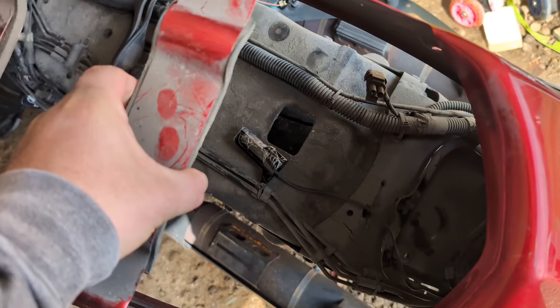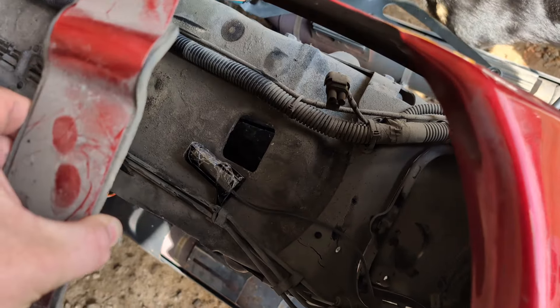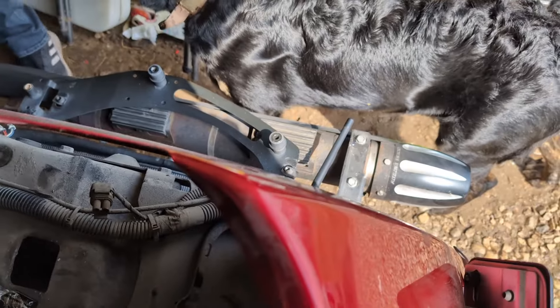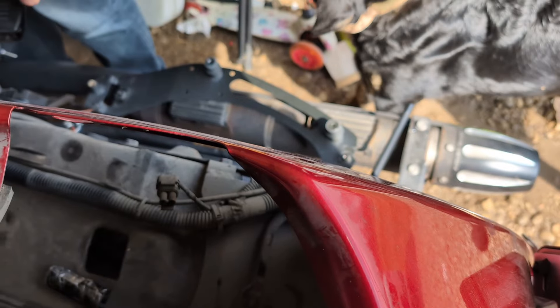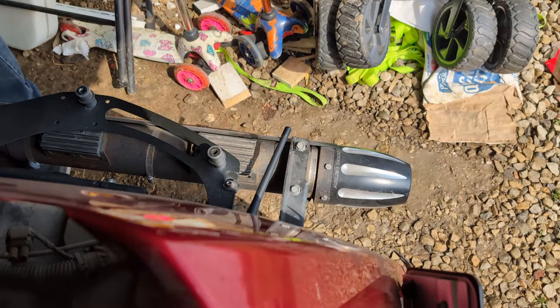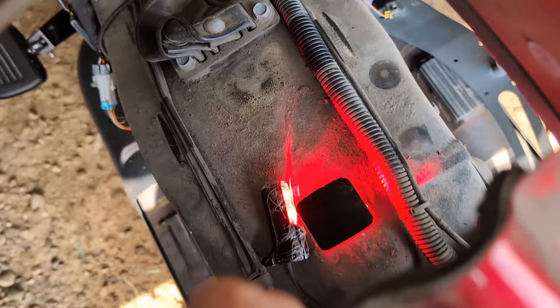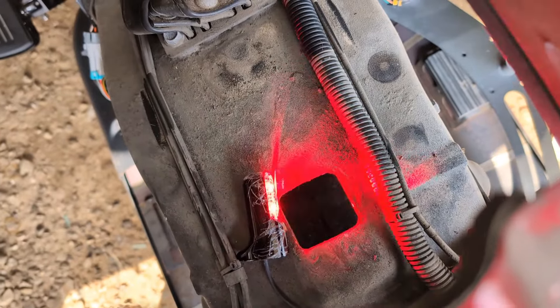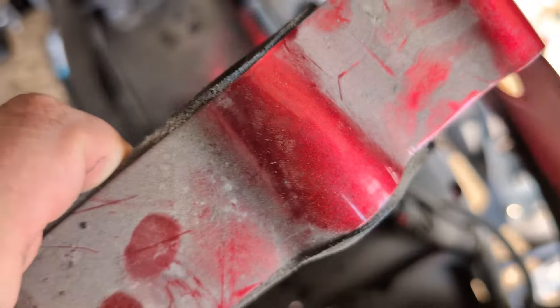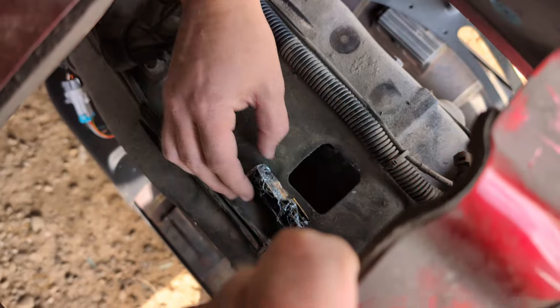All right, we're going to try to make sure these work. Turn signals don't work unless the bike is running, of course. All right, they work. They look super bright too. Yeah, those are wicked bright.